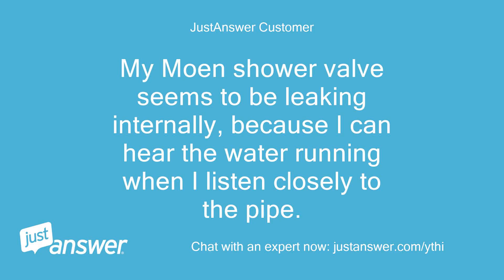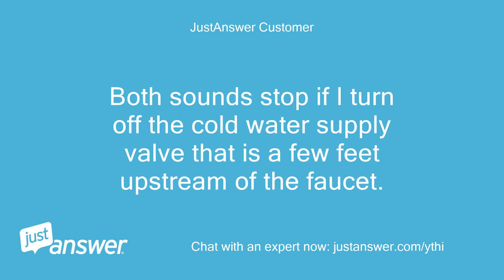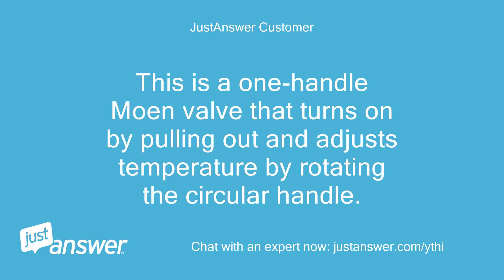My Moen shower valve seems to be leaking internally, because I can hear the water running when I listen closely to the pipe. I can also hear the water gurgling in a nearby basement floor drain. Both sounds stop if I turn off the cold water supply valve that is a few feet upstream of the faucet. There is no dripping or external leakage. This is a one-handle Moen valve that turns on by pulling out and adjusts temperature by rotating the circular handle.